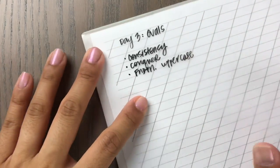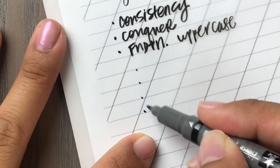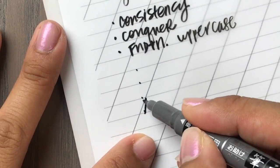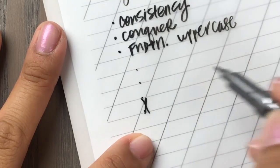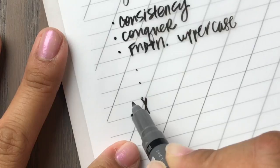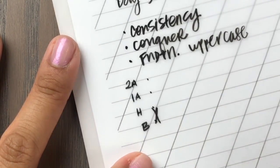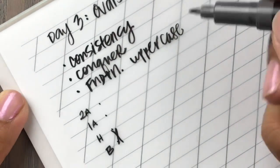Here we go. These are my three x-heights that I'm using. I'm going to identify my main x-height here — this is the baseline, this is my header, this is my first ascender, and this is my second ascender line. Now let's talk about the oval.